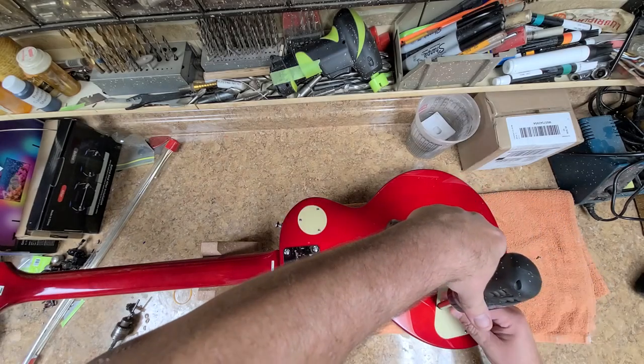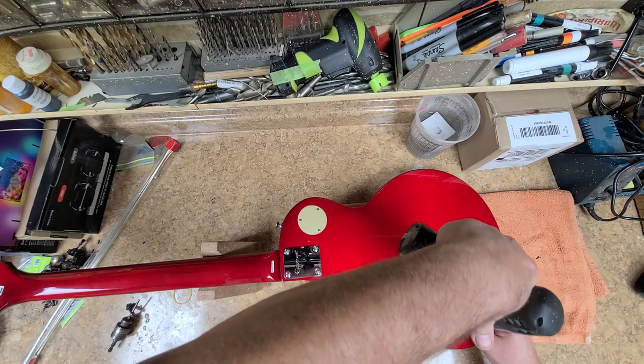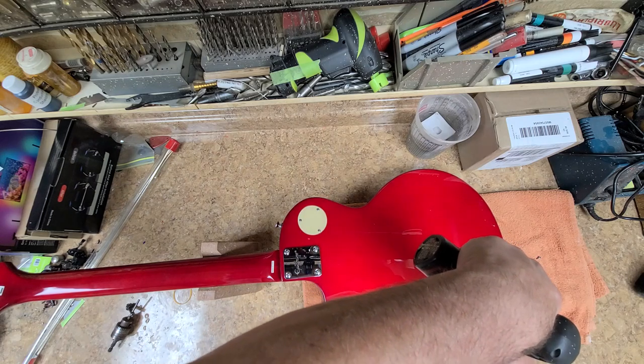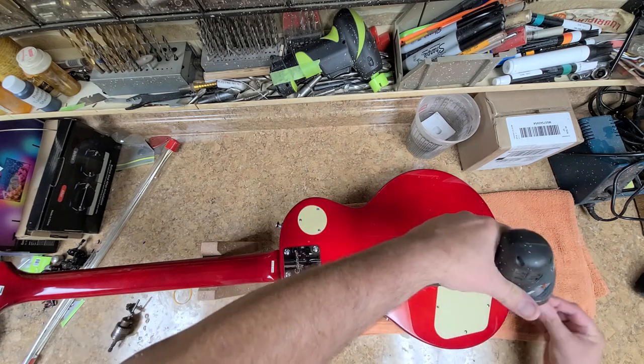I kind of want to see inside here and take a look at the type of electronics. I'm sure it's pretty basic — alpha pots and whatnot.